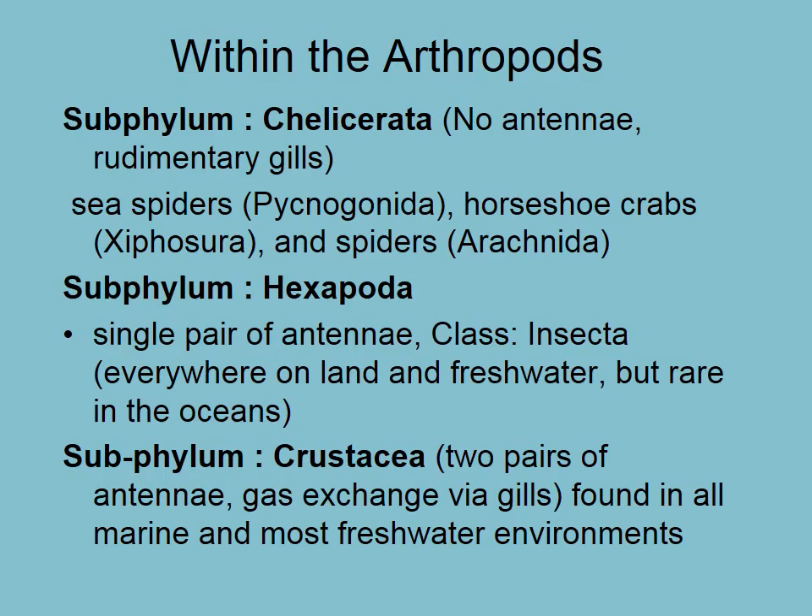Within the arthropods, you're going to need to be familiar with the different subphyla. Chelicerata: no antennae and rudimentary gills. Essentially they look something like this — no antennae, a happy little face, eight legs, and that's your typical spider. They have an abdomen and a cephalothorax, which is the cephalus and thorax put together.